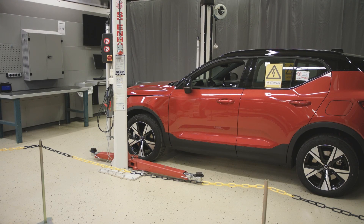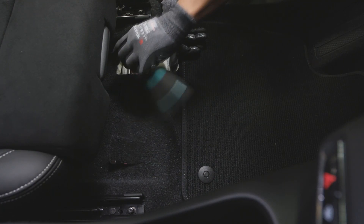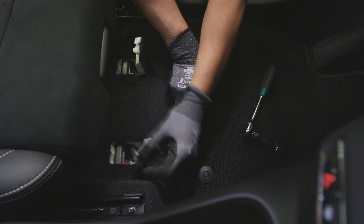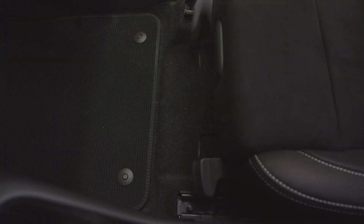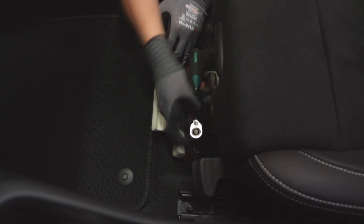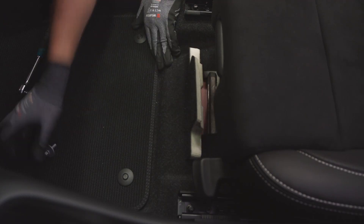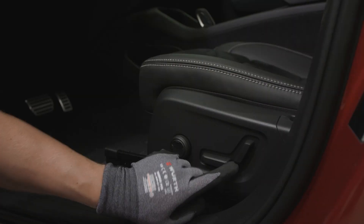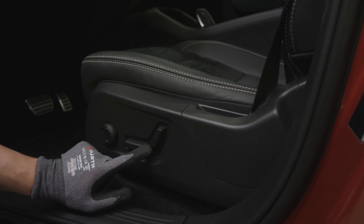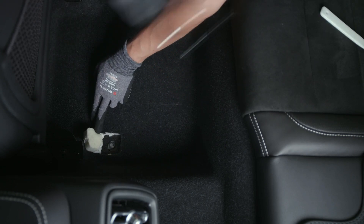High voltage battery removal procedure. From in front of the front seat, fold the carpet and remove the screws on both sides. From in front of the rear seat, fold the carpet and remove the screws on both sides.